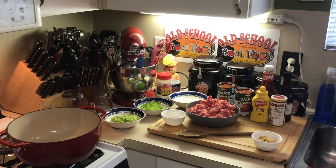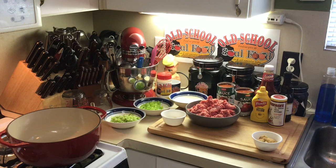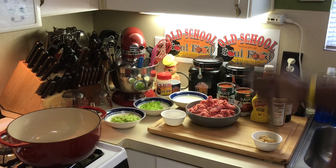Hello, my old school soul food family — Chef Jeffrey back with another video. I got a few more items left on my cafeteria menu series that we used to eat in school. The one I'm doing today is one of my favorites — we used to have this one most times on a Friday. This is one of my favorite sandwiches and it's so simple and easy to make.